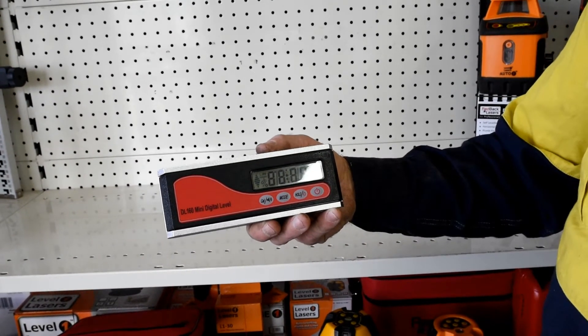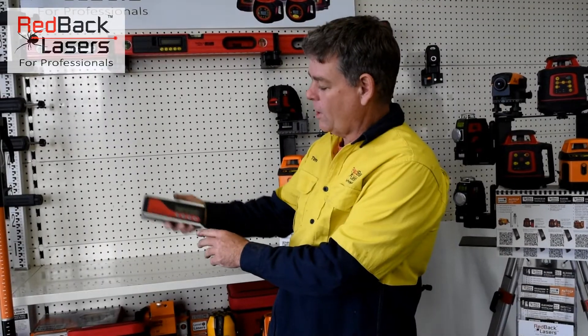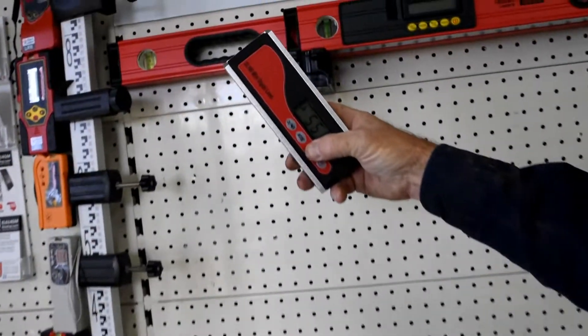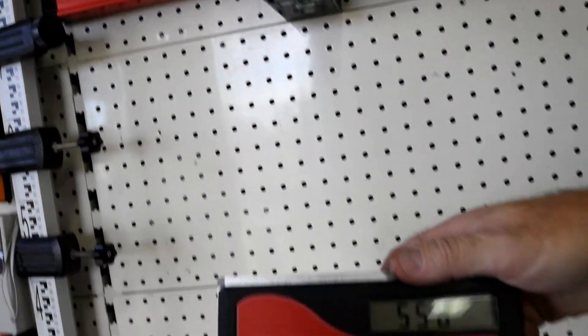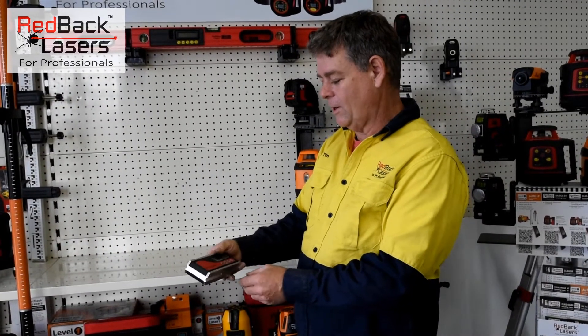To use the unit, we simply power it on. Working through the buttons, we've got a hold function — so if we're working up and trying to work out the roof truss and can't see the display, hit the hold, bring up our level, and we can read that off.